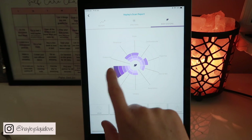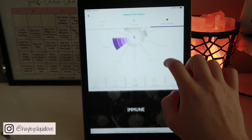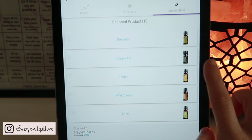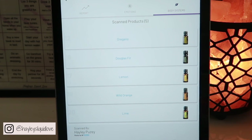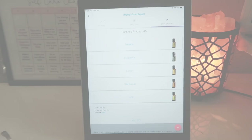Moving on to body systems — it's saying that my immune system needs some support. The oils recommended are oregano, Douglas fir, lemon, wild orange and lime. In this case I would probably make up a diffuser blend as well as use a roller with some of those to support me as well.